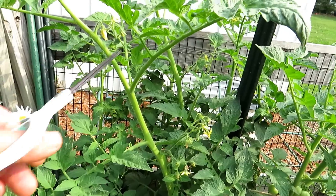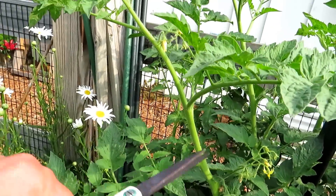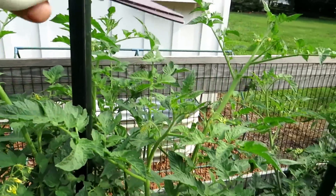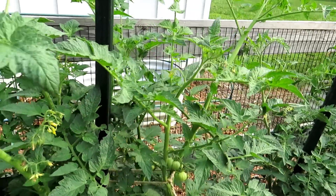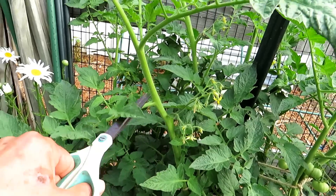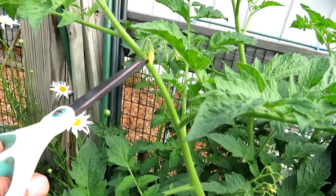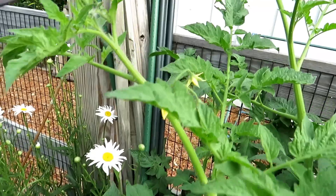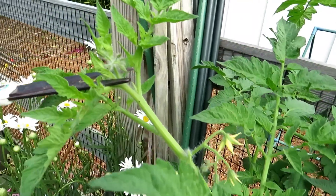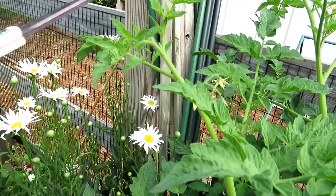Suckers will always grow into vines that produce flowers and fruit. I don't want this to keep going — I already have four stems right there. So I'm going to look up the plant: flower, leaves, leaves, leaves. That's going to bring energy in. And then when you see another flower cluster, right up here is the tip. Let me get the scissors on there — I'm going to cut the tip. That will stop it from continuing to grow.